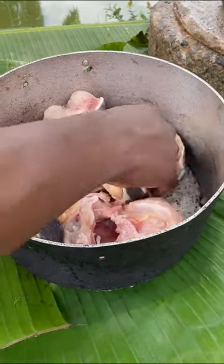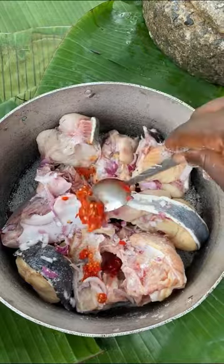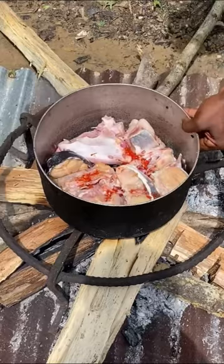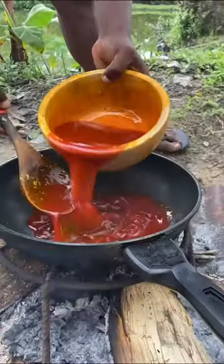After washing it, transfer into your pot then add your chopped onion, your salt, and also your fresh pepper. Use your toner and mix everything, place it on fire, add some water, and allow it to cook till done. Bring it off the heat.